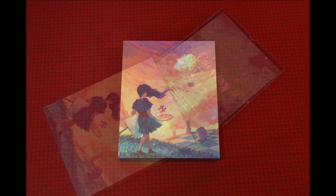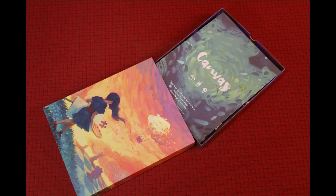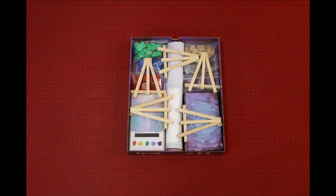As I open the box, you'll notice some fancy components. These were part of the Kickstarter and won't be part of the retail release.